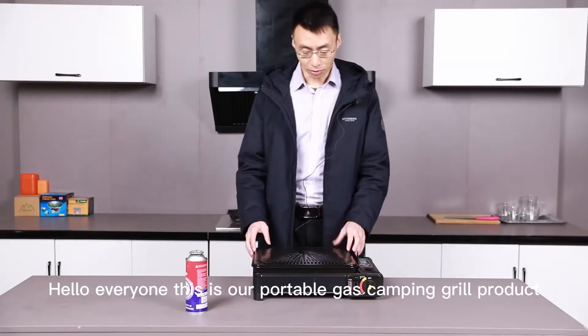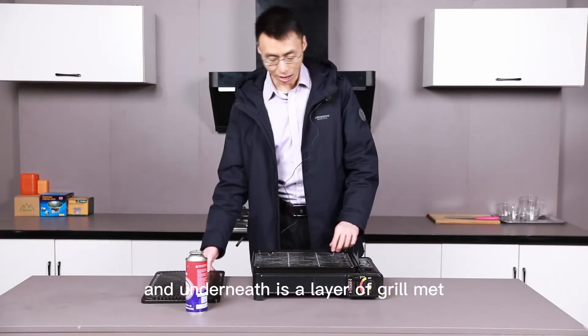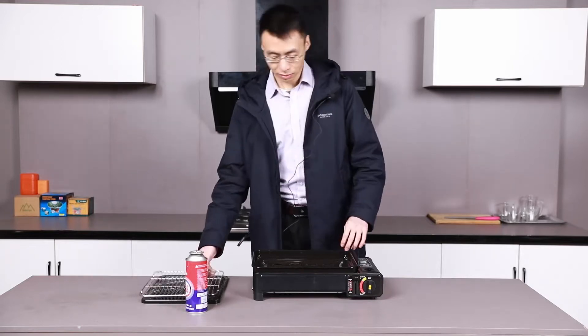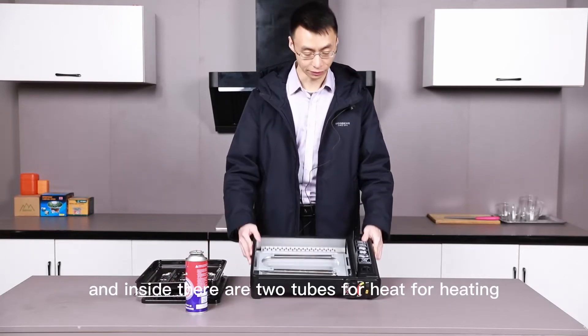Hello everyone, this is our portable gas camping grill product. It's made of a layer of grill pan, and underneath is a layer of grill mat. After that is the support, and inside there are two tubes for heating.